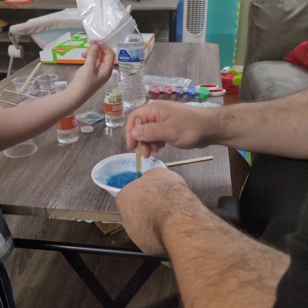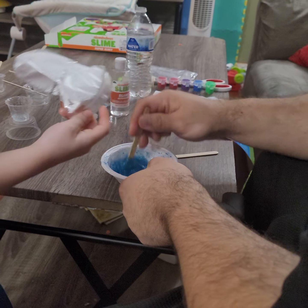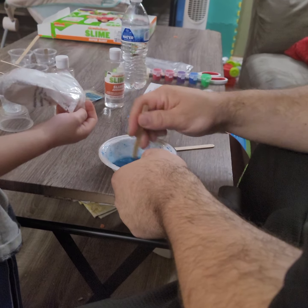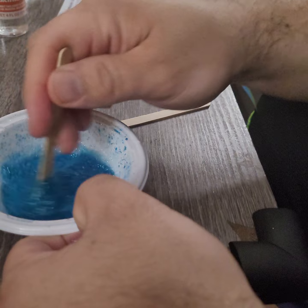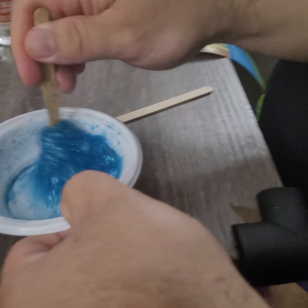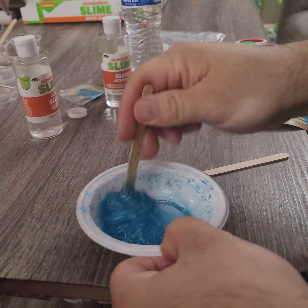Snow — that's something you could add to the slime too. A different slime. Are we going to add it? We'll add it to a different slime, okay. This is almost absorbed all the way. Yeah, it's starting to be a lot thicker. Aren't these like snowballs? Those are like snowballs, you're right — tiny little snowballs.